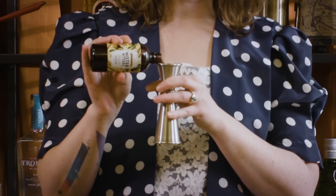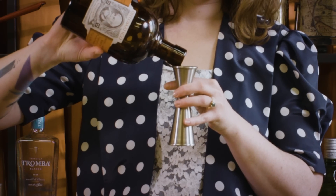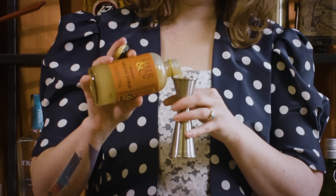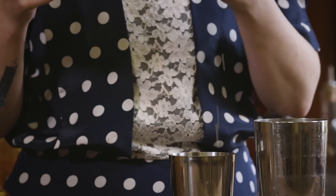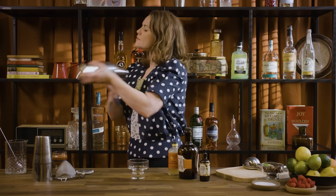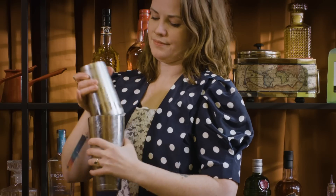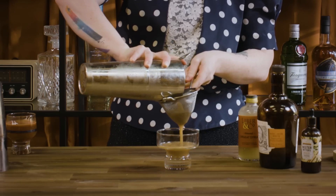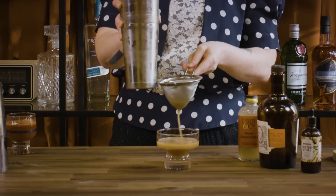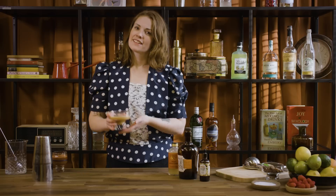So we're going to go 30 mils of the Mr. Bitters fig and cinnamon bitters, then 15 mils of an aged rum — just whatever your house pour is. Then we're going to go 15 mils of orgeat. Orgeat and rum are kind of best friends anyway, so it all works very nicely together, and 20 mils of lemon juice. Fill it up with ice and give it a shake. This one just gets a little star anise floated on top to really enhance all of those lovely warm baking spice aromatics — and there we have the Cinnaman.